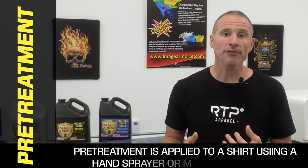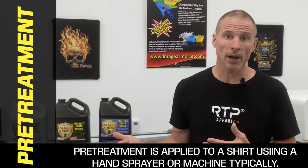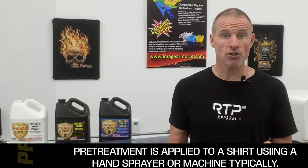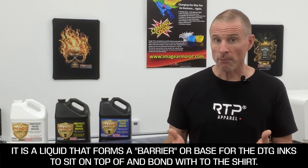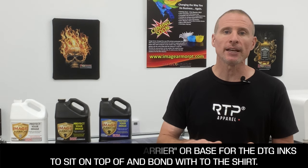Before we dig into when and how to use our pre-treatments, I wanted to discuss a few things pertinent to your understanding of the direct-to-garment industry and the words and terminologies we will be using. If you're going to print with white ink, you have to pre-treat the shirt — using a pre-treatment such as our ImageArmor products, apply it to the shirt and heat-set it to give you a base, or a primer, for the white ink to sit on.